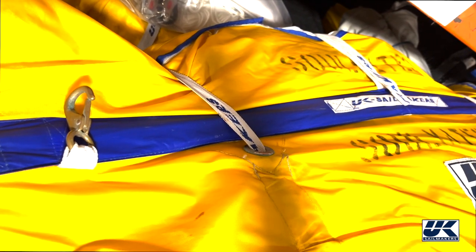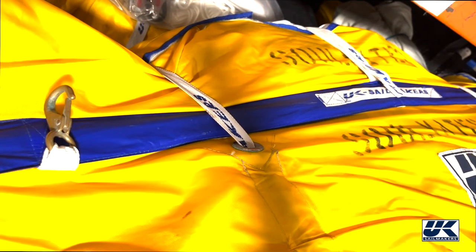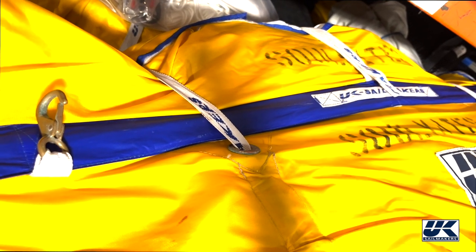Don't forget to clip the bag to the boat. Lifelines are a good place to clip it to. Just make sure you don't clip it over a spinnaker sheet, or else the spinnaker will fail and it'll rip these clips right off.